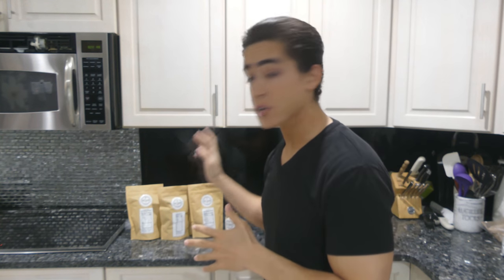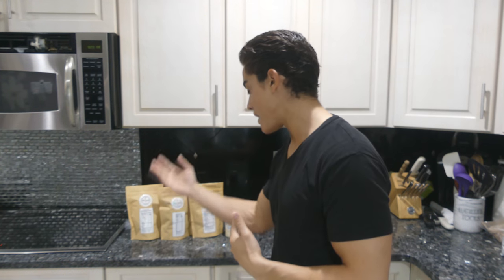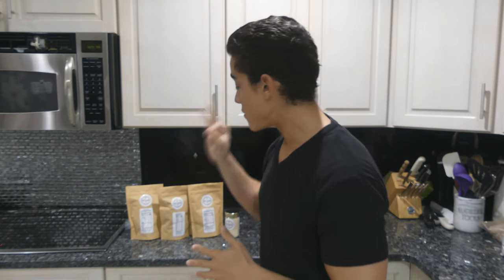One is unsalted, completely plain. So if you have an incredibly strict diet, you can get these with no salt added — nothing in them besides beef. We have a salted version, and the third option is the tasty option.